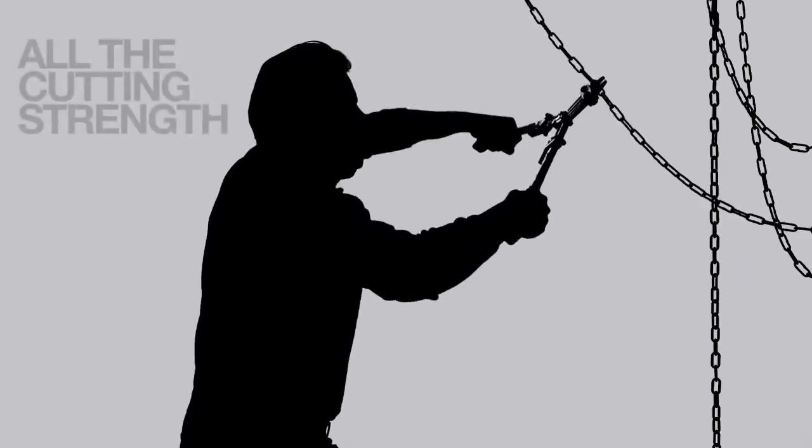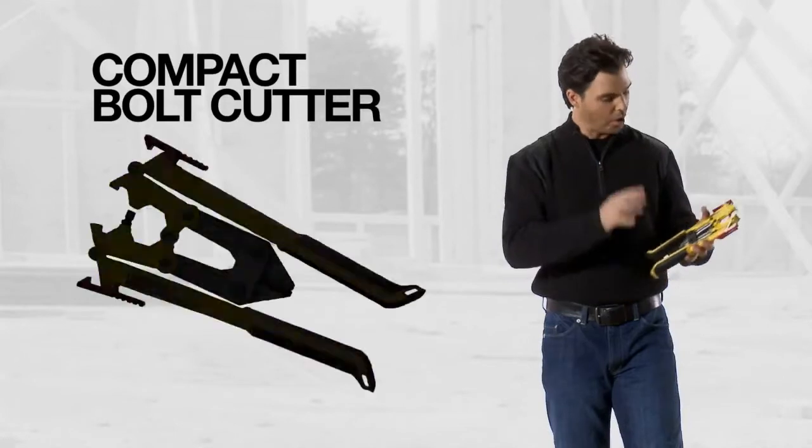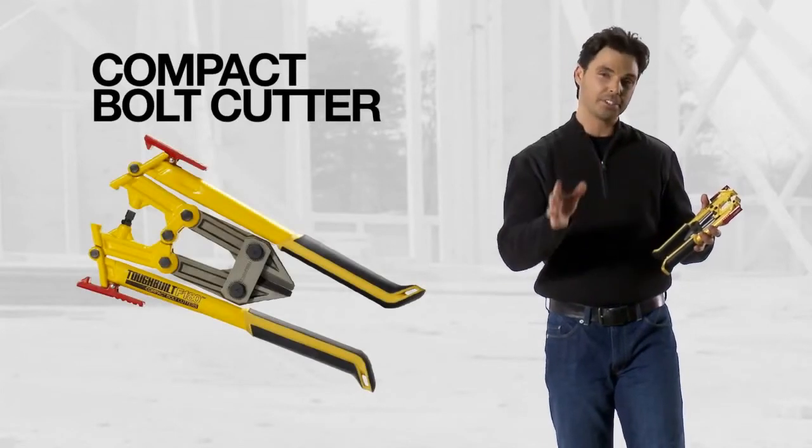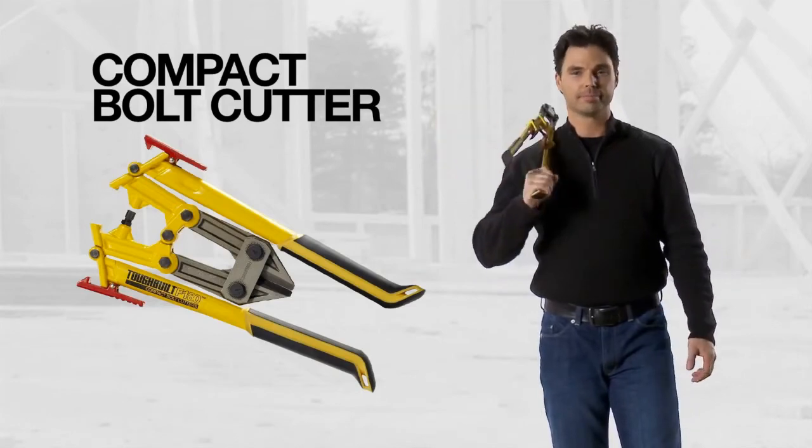Fold it out. The weight of it's nice and balanced. It has all the cutting strength as a standard 18-inch bolt cutter does. Yet it folds up so it's compact. With all the innovations that went into this tool at such a great price, it's not just a tool. It's Tough Built.